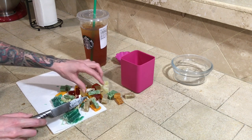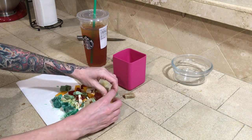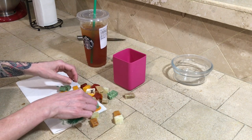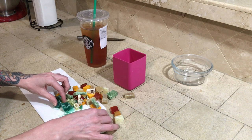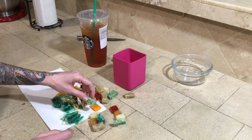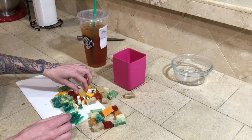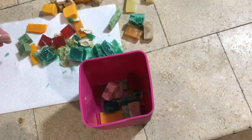Now you have your little chunks of soap. What you want to do is kind of lay out your design of how you want to do this inside the container. What I'm planning on doing is making them all kind of separated from each other — so parsley porridge goes there, karma goes over here. I'm going to place them all in here and we'll see how it goes from there.